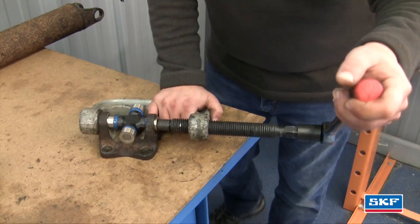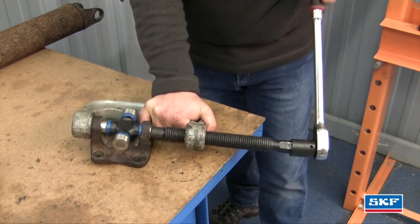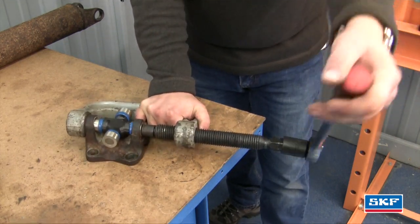We're going to use the press tool to press it into the yoke flange. I'm not going to be using an impact to drive it in — I'm going to be using a ratchet with a socket.